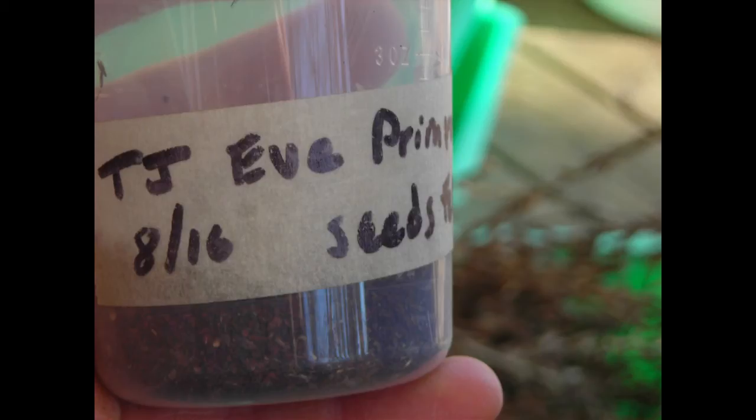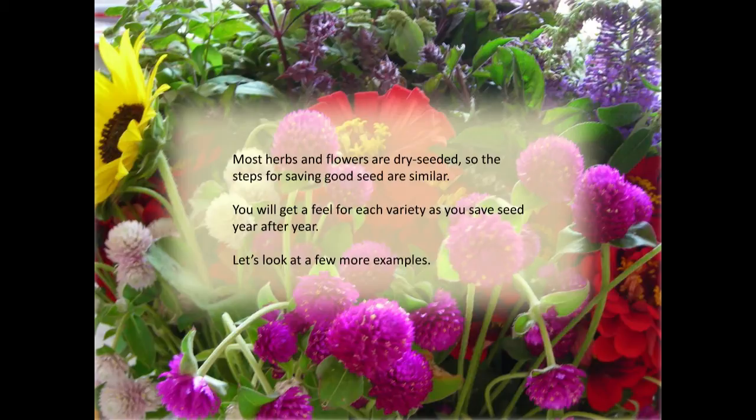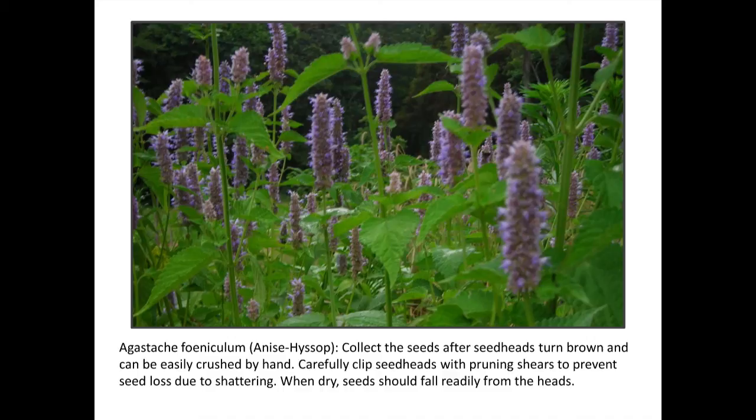Remember to put a lid and label on everything so you can keep track of your stuff. Almost all herbs and flowers — until you get into fancy things like ginseng — are dry-seeded, which makes it pretty easy to see when they're dry. I use as a rule of thumb: when a quarter inch of the stem is dry, the seed is probably dry enough to be viable. Anise hyssop is really pretty — those little guys dry up and have little seeds around them; stick them in a bag because they will fall out.